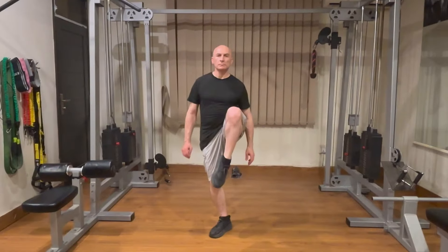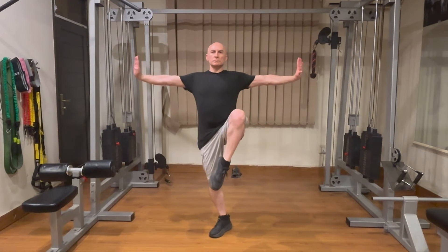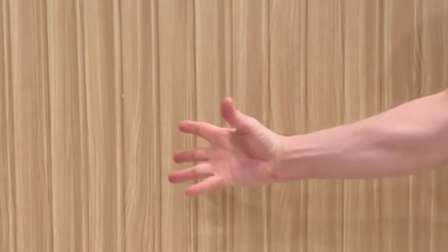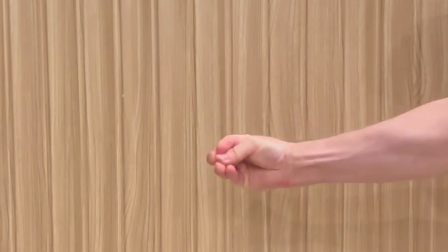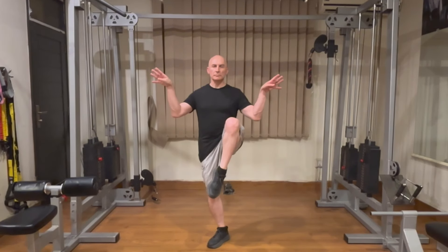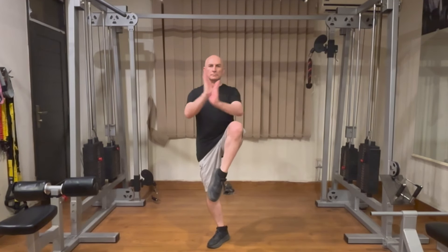For arm placement, the most basic method is to extend your arms out to the sides at shoulder height to help maintain balance and strengthen your shoulders. You can also form a crane's beak by bringing your thumbs and fingertips together and tightly flexing your wrist while raising your hands slightly higher than your shoulders. Here are just a few more examples of some possible hand and arm positions.